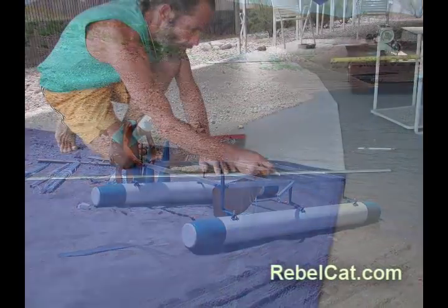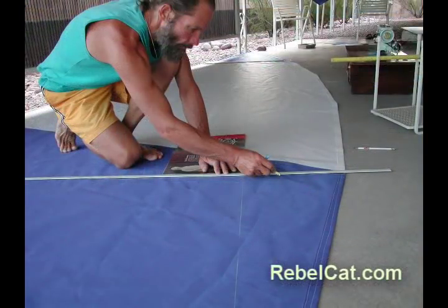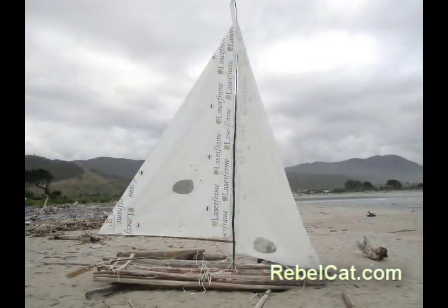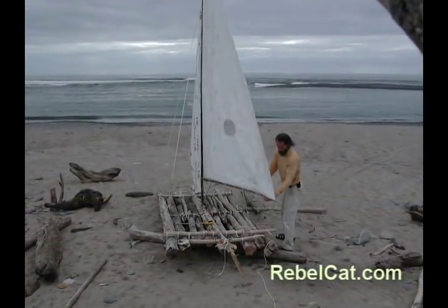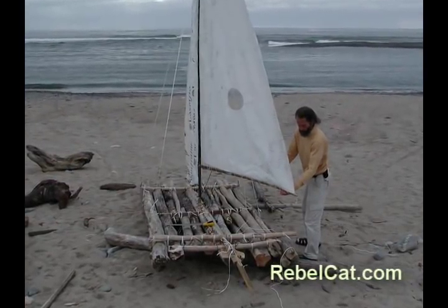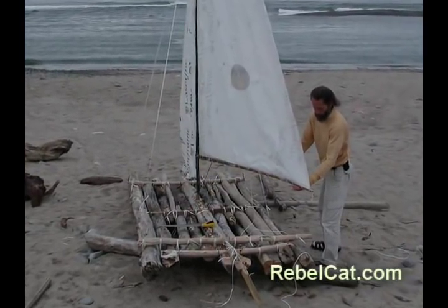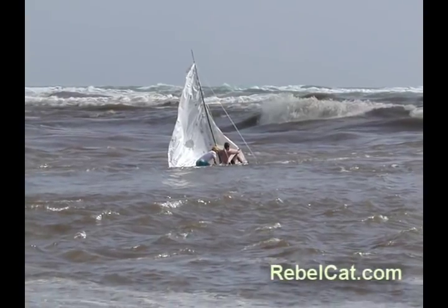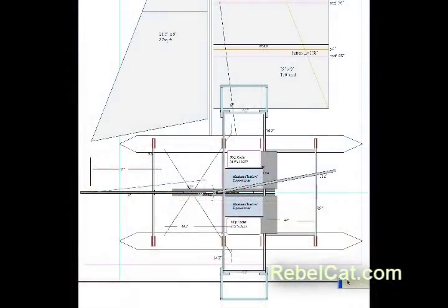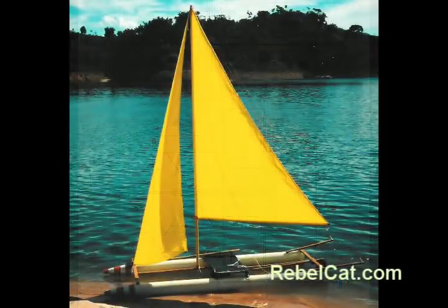I also learned how to sew my own sails and made them from the best Dacron polyester. I kept them for a future cat. RebelCat 3 was a sailboat I made from driftwood on the South Island of New Zealand. It began as a cat, but ended as a raft due to the waterlogged driftwood. RebelCat 3 only sailed once, but it was cheered by all. It was back to the drawing board for RebelCat 4, and back to my prototype for inspiration.